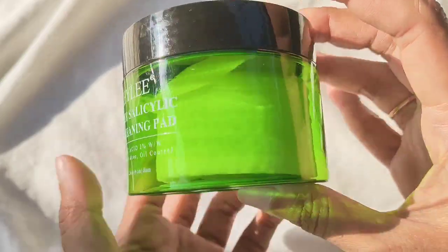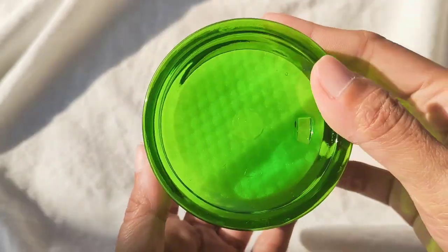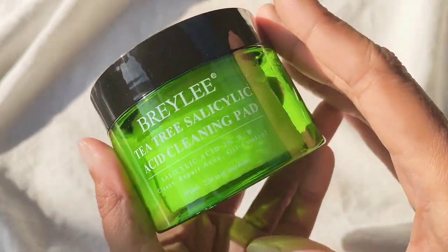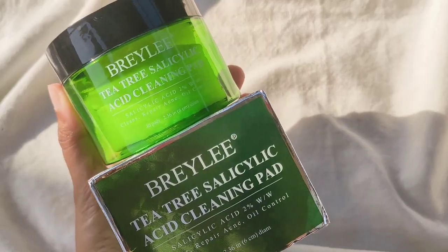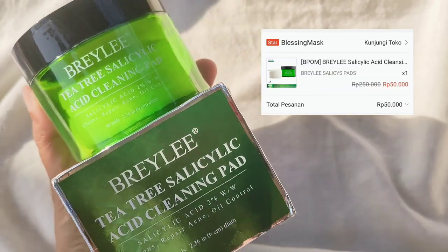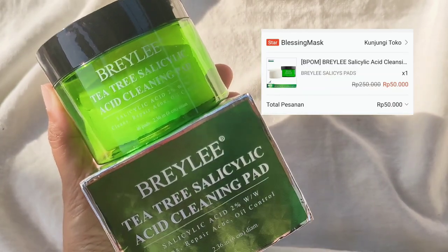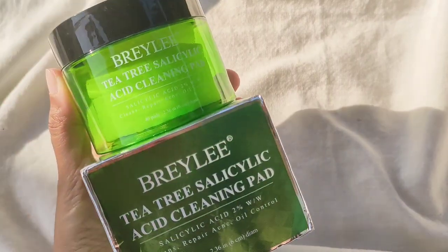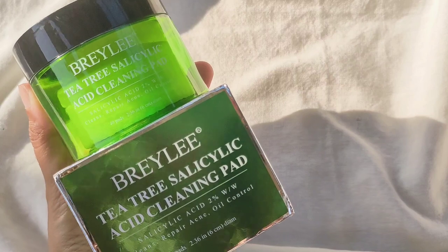Dan untuk packaging-nya sendiri, jujurly ini emang bagus banget sih. Ini tuh ditempat dari plastik tapi yang tebel gitu, dan warnanya tuh cakep banget. Dan untuk harganya sendiri, aku kemarin beli ini tuh di Shopee harganya Rp50.000, isinya tuh 40 kapas gitu. Tapi aku barusan nemu ada yang harga Rp40.500 juga.